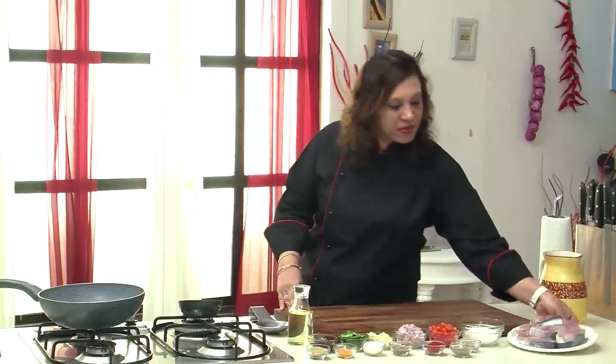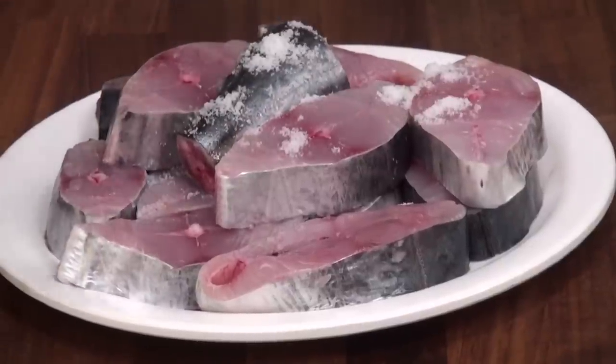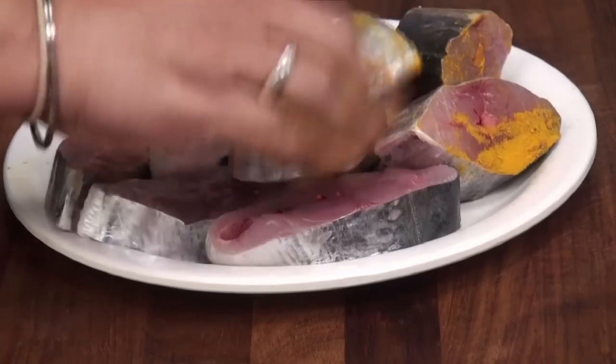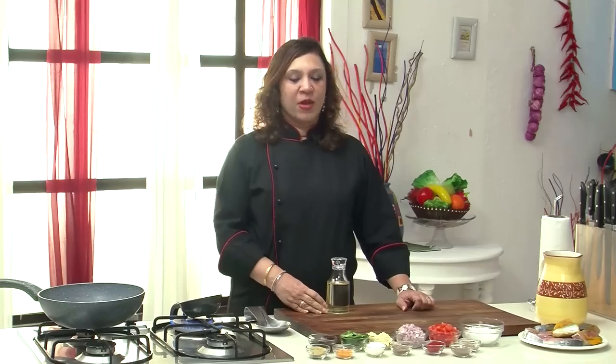To begin with, let's season the fish. Add salt and turmeric, just rub it in and keep it aside. Take a tempering pan and add a little oil.